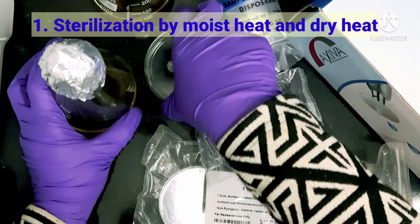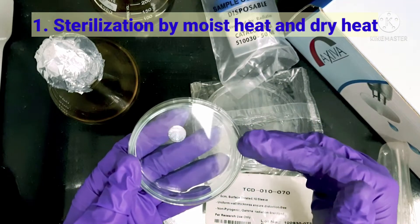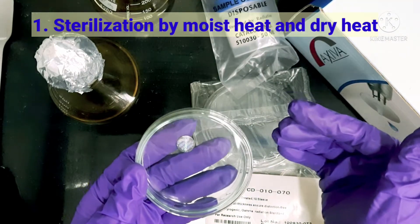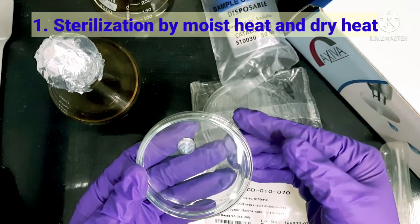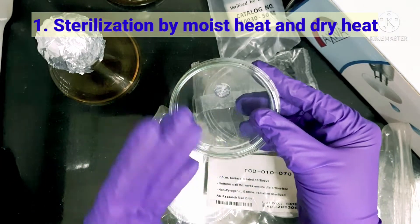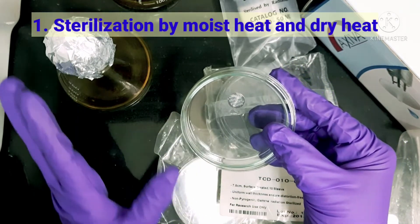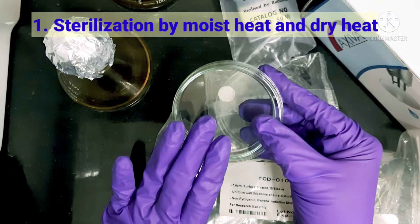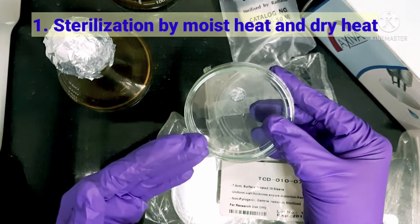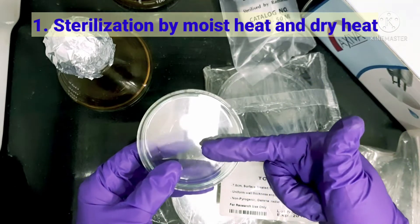For glasswares like petri plates and test tubes, these are mainly sterilized using the dry heat-based method by means of a hot air oven. We can also use autoclave for petri plates or other glassware. So we are very clear that moist heat and dry heat both make use of higher temperatures.